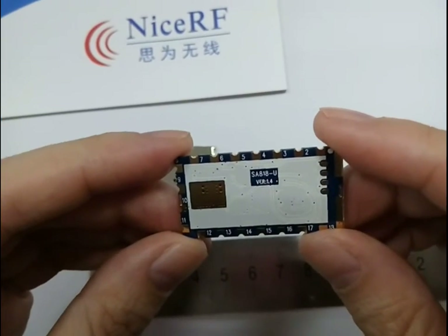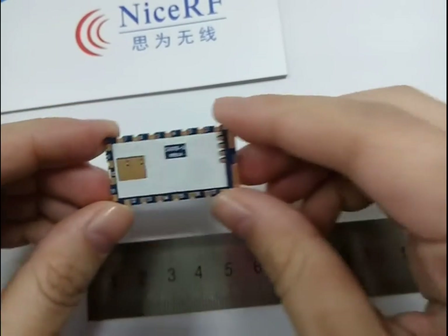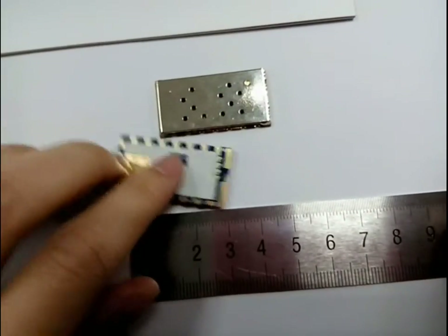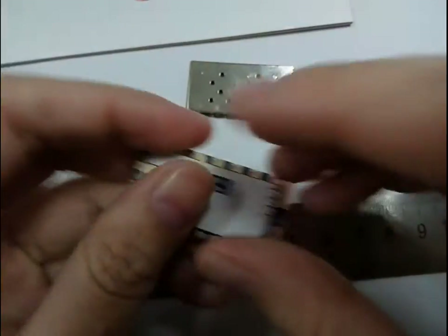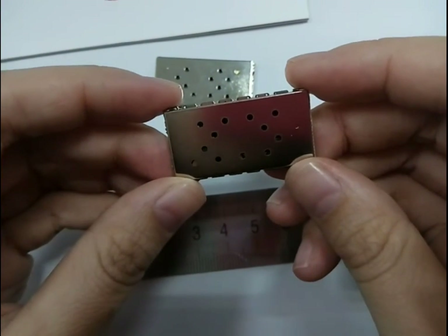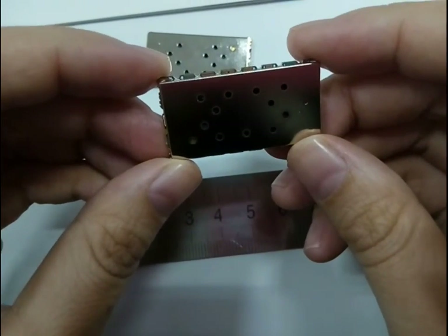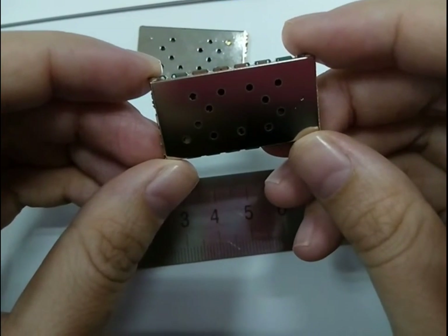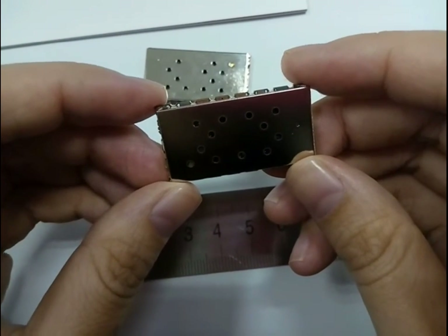The SA-A1A is a one-watt embedded walkie-talkie module. As you can see, the size is very small. Its distance range is around 3km to 5km in open air, with different performance in different environments. It has two frequency bands for option: one band is 134–174 MHz, and the other band is 400–480 MHz.